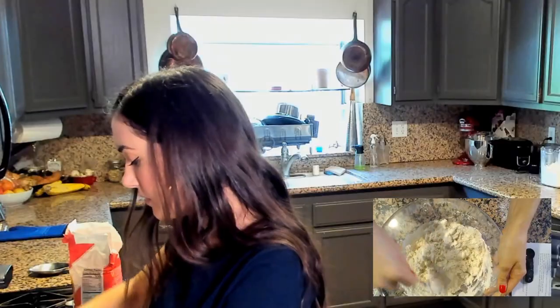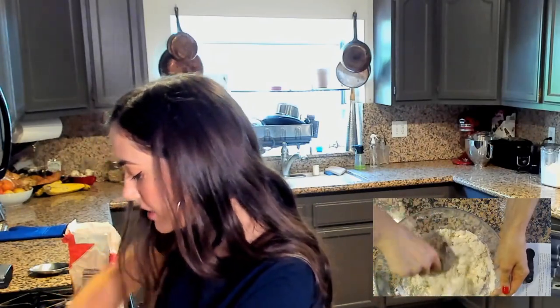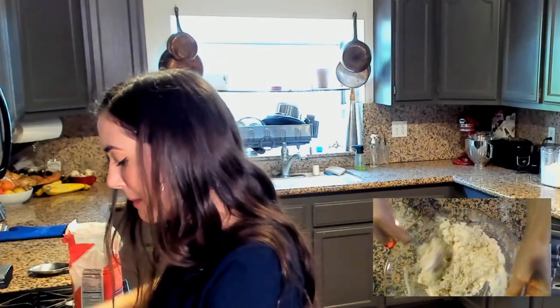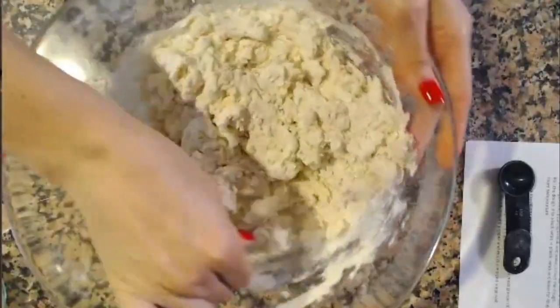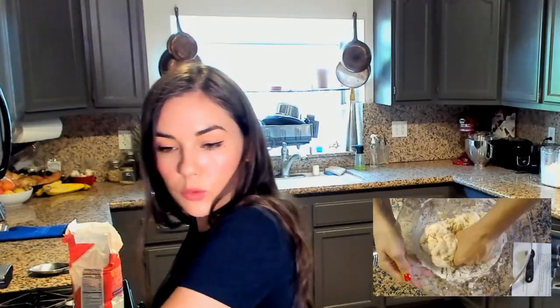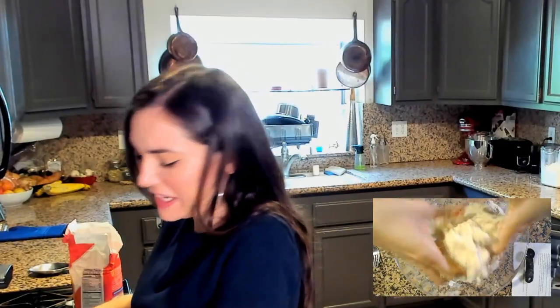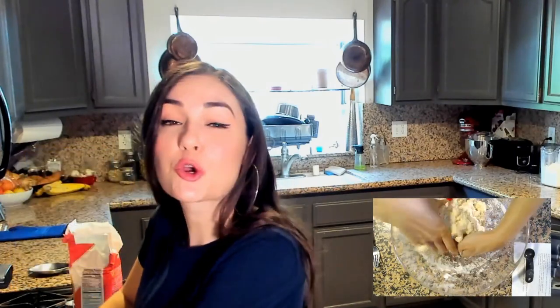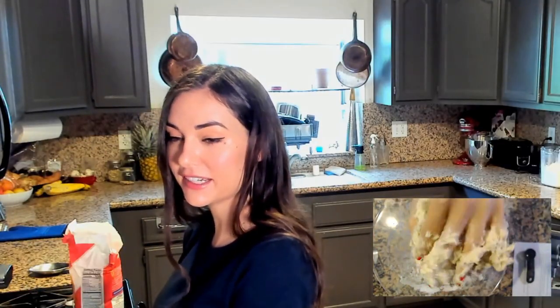I don't know about this, it's a really weird texture. I'm worried, you guys — it's looking mighty dry. We're adding more water. It's stressful. In with the hands. Someone says don't forget to eat it with mayonnaise — you're crazy, you're insane! It looks very gluey. This does not look right.